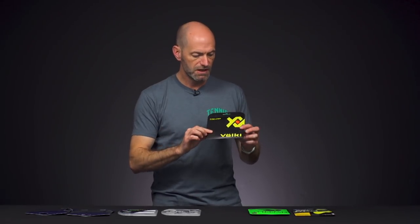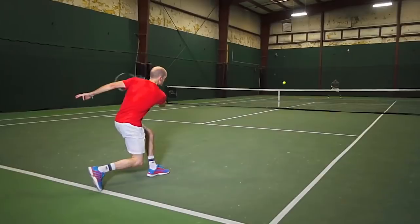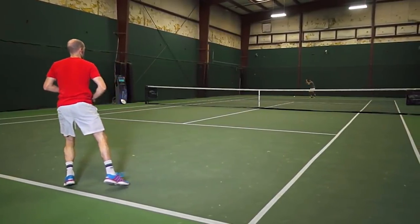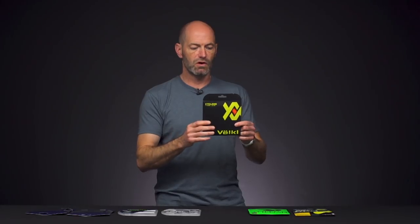We've got it in the orange colorway here, but black is probably the way to go for me because it is the deadest of the colors. Once you get lighter in colors with polys, they tend to get a little bit livelier, and I like my polys nice and dead feeling and very controlled. Cyclone is a great string — tons of spin, tons of control, and a great value.